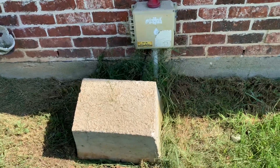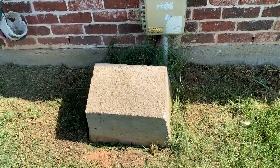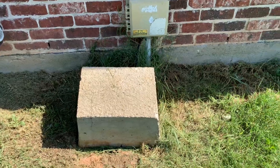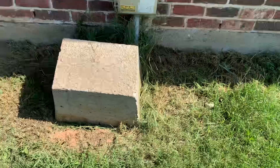Hey everyone, today I'm going to show you how to replace an aerobic system pump. Ours went dead, opened this up, and it looks like it has just been through hell. So I went and bought myself a new one, and I'm going to show you how to replace it.